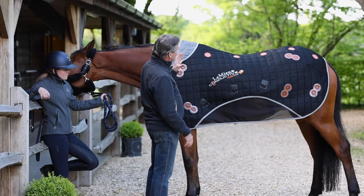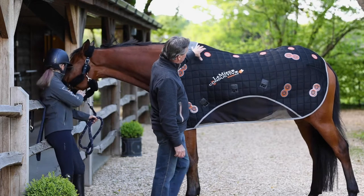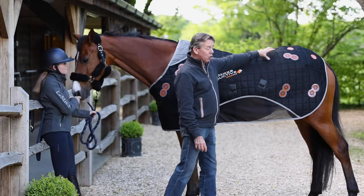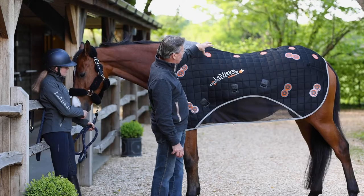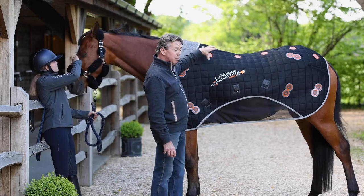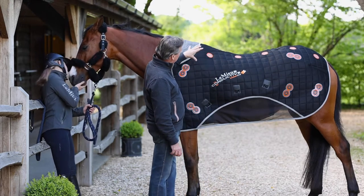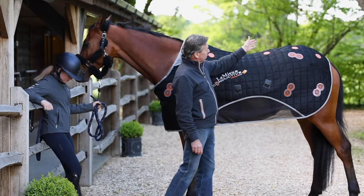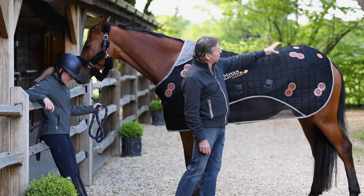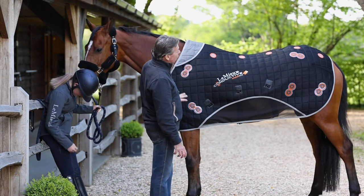Traditional rugs have relied on quite powerful 2,000 gauss magnets that have been placed primarily on the top area of the rug. This has often had the effect of creating hot spots in very small confined areas around the horse, which is fine if that is a particular area you're trying to treat injury-wise or if the horse is stiff in that area, but obviously the benefit isn't felt over the whole of the body.